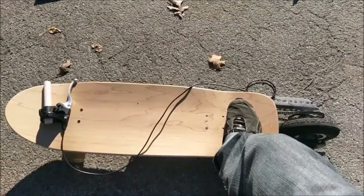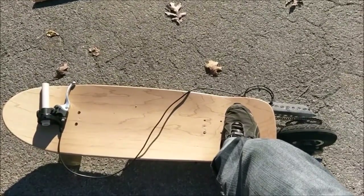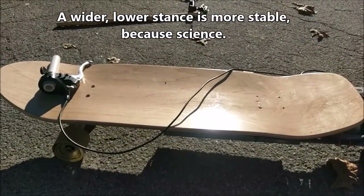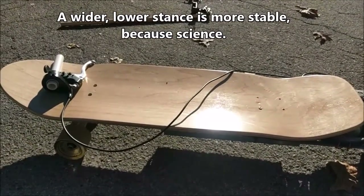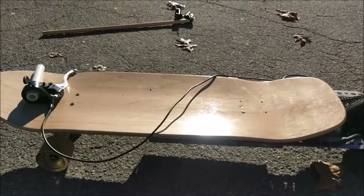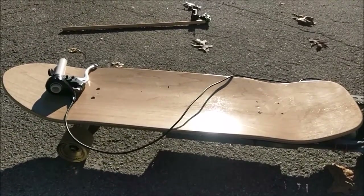I now have a lot more real estate for my feet. When I'm accelerating, my feet are farther apart, and it's a lot safer and a lot more comfortable. That's also helped along by the fact that I've got the kicktail on the front and the back, which helps with both acceleration and deceleration. I've found it's invaluable for navigating really rough terrain like a packed gravel parking lot.